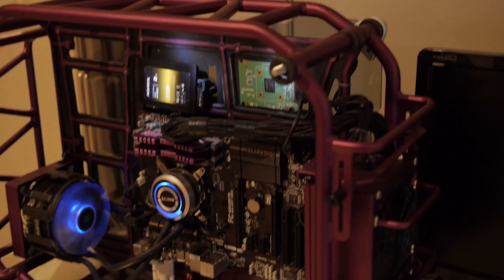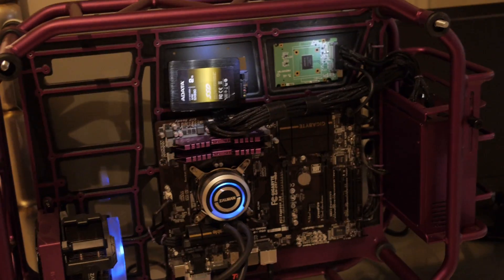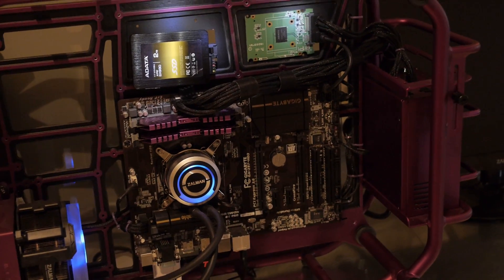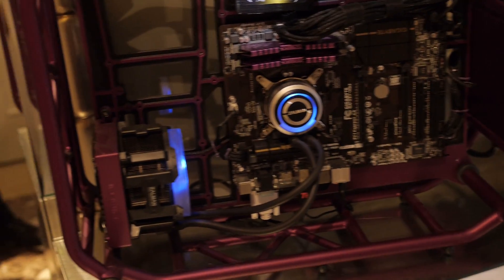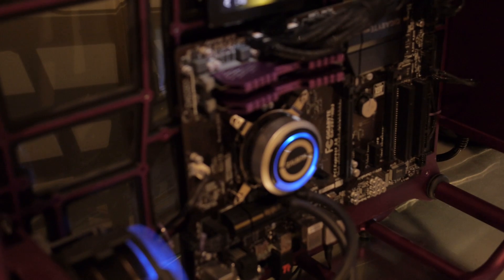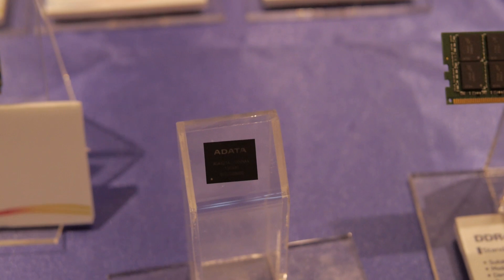Here we can see the purple ones, but they are in this totally custom case from Nwin. This has been totally customized for ADATA — the motherboard mounts completely upside down, and they've got the SATA mounting parts on the top so we can see them. Pretty cool of Nwin to do that; it really looks nice with that RAM.